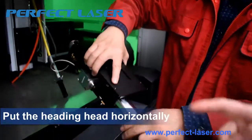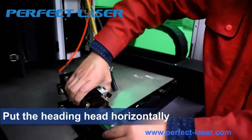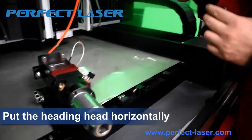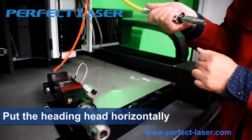please take the cutting head like this. You cannot put the cutting head like this — don't stand up the cutting head.